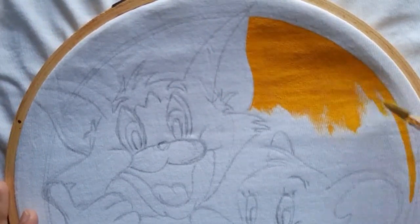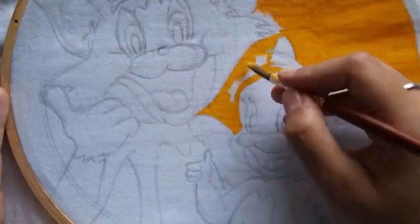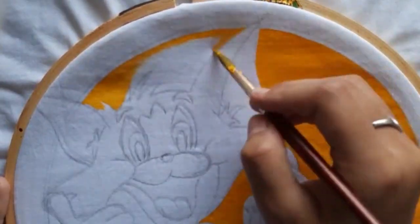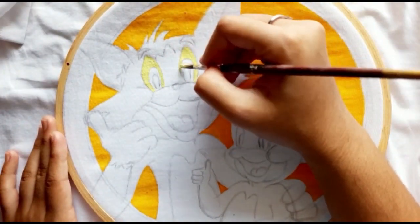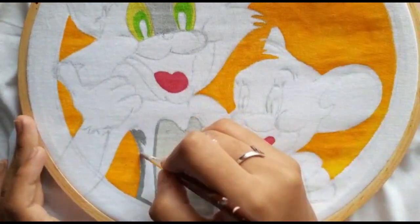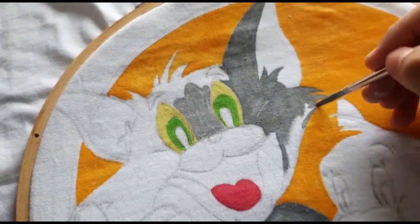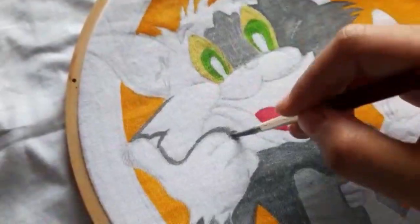Fabric colors suit the best in this case, but since I didn't have them I went with the backup option — their alternative, acrylic paints. Make sure to keep a pad or cardboard in between the t-shirt so the paint doesn't ruin the back side. I'm also using an embroidery hoop to make it easy for painting. Links for all the materials are given in the description box below.